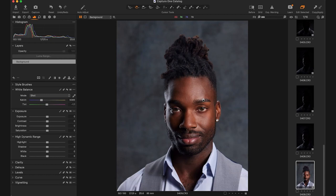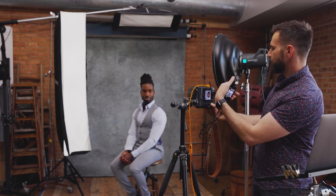Let's see what happens if we turn that kicker down a stop. So turn this way a little bit. I turned him that way because if he turned in this direction, that kicker would hit the side of his nose. I just wanted it to be sort of on the back of his neck here.